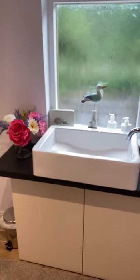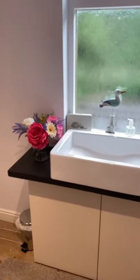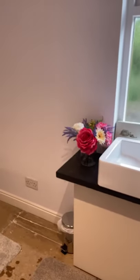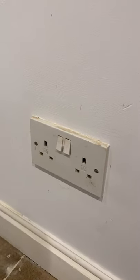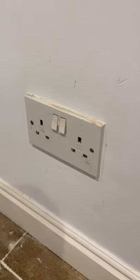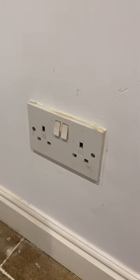I'd love your thoughts and comments on this electrical installation — please leave them below. We have a sink here, and as I pan around to the left we can now see a socket outlet. No issues at the moment; this is 230 volts, a BS 1363 twin socket outlet, reasonably close to a sink, but again no issues whatsoever.